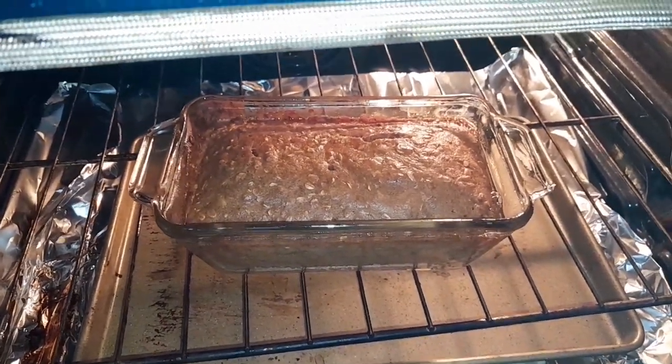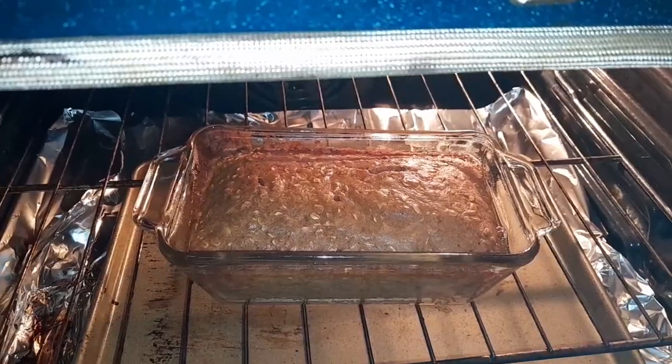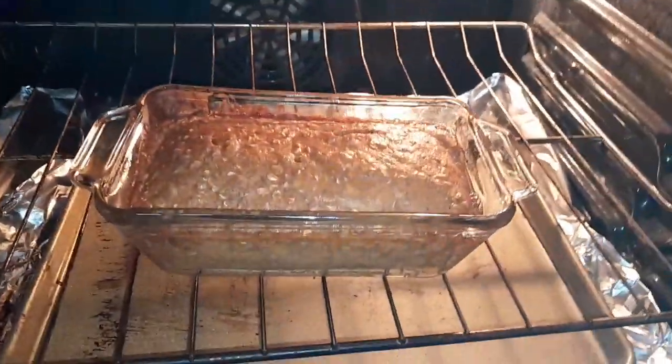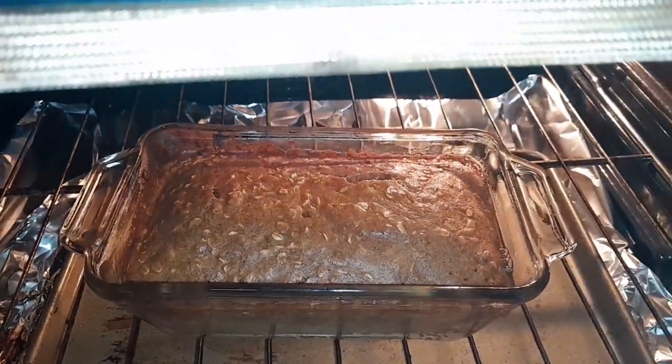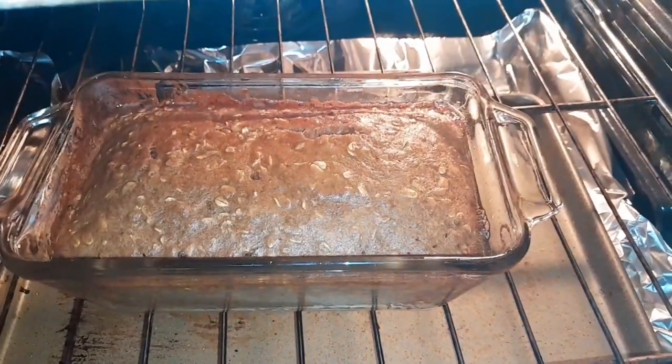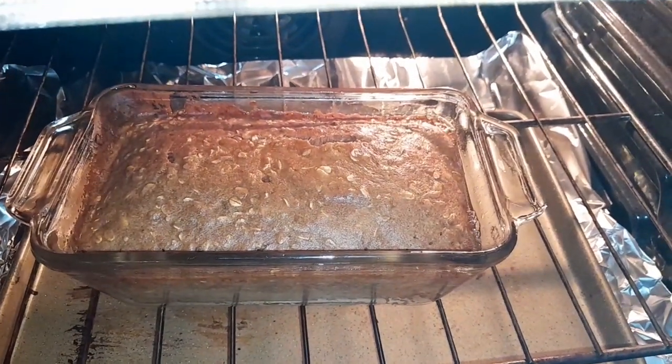Sometimes you can cook it a little bit more or a little bit less — everybody's oven is different. As soon as you insert a toothpick and it comes out clean, that means it's done. You can put it on the counter, and when it's cooled off you can enjoy it. See all those bubbles!